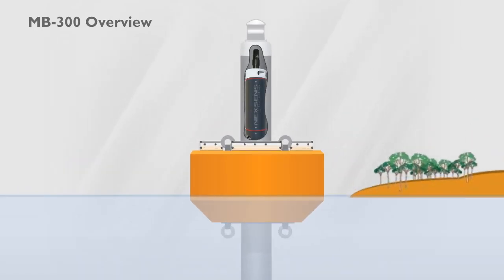The NextSense SDL500 mounts securely above the water and provides onboard data logging with radio-to-shore and cellular telemetry options for acquiring real-time data.